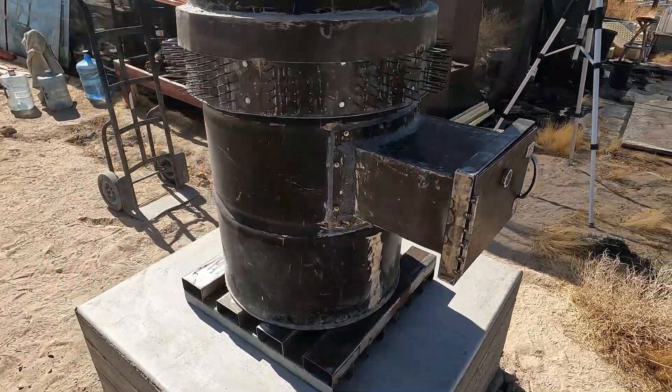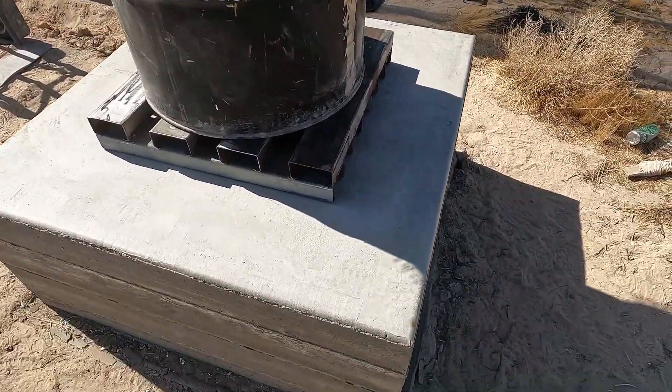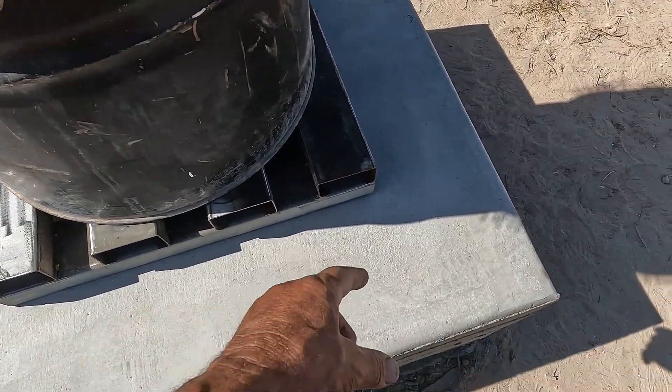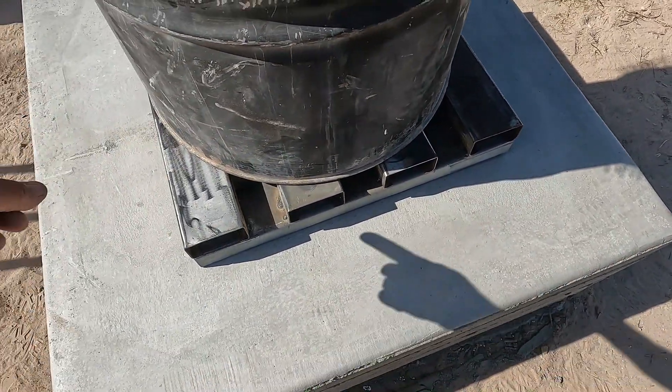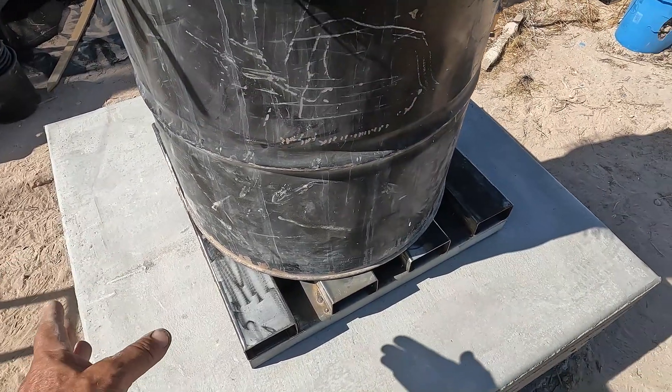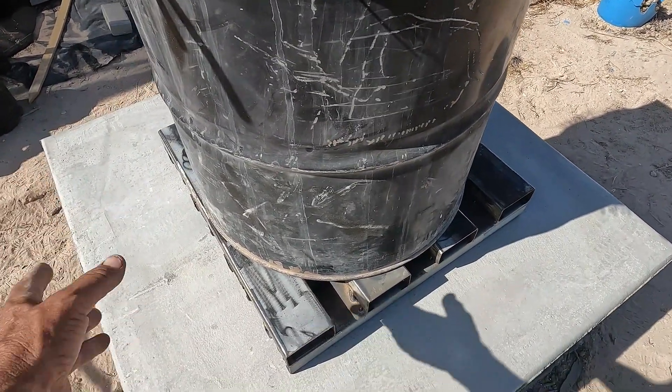One step closer. Next I'll put a channel down here — I'm not sure exactly, but I'll probably mount a channel with some concrete bolts to build the outer skin for insulation.